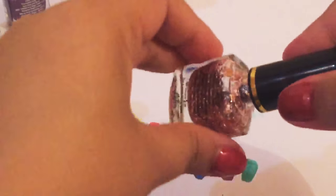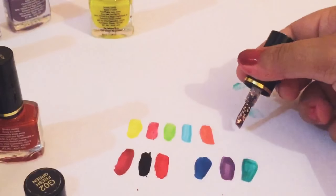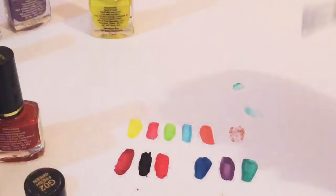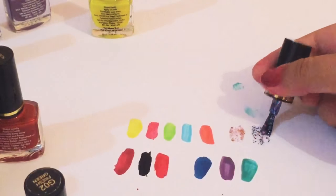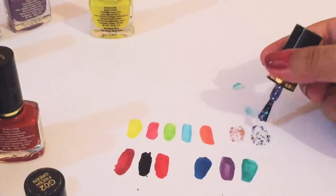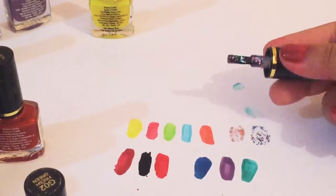Now coming to the glittery part — this is a glitter color and you can apply them on top of other nail paints for a glittery effect. These glittery colors don't have any base color. Just want to be honest — yes, they don't have any colors; they will just add a glittery effect and will not put any color on your nail.